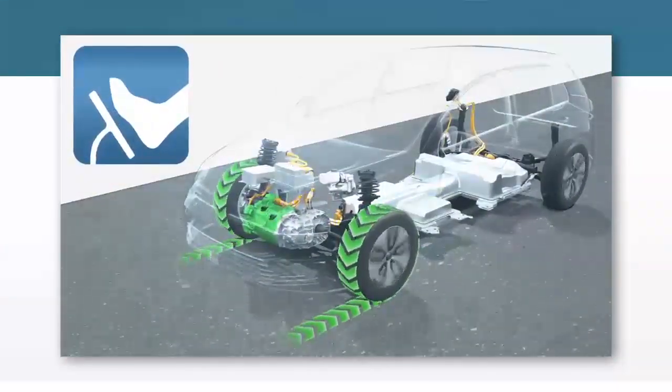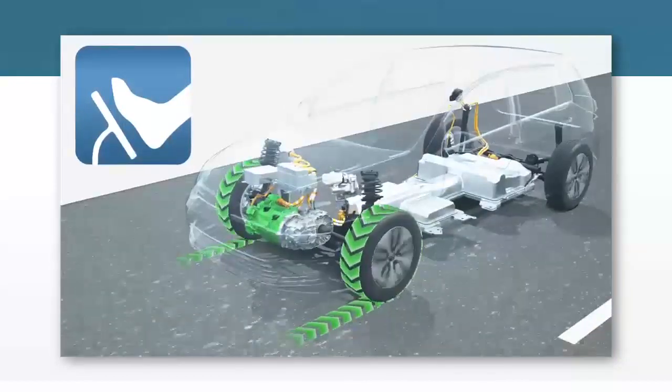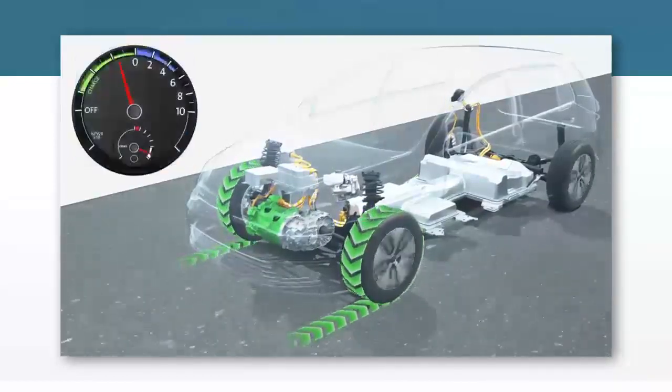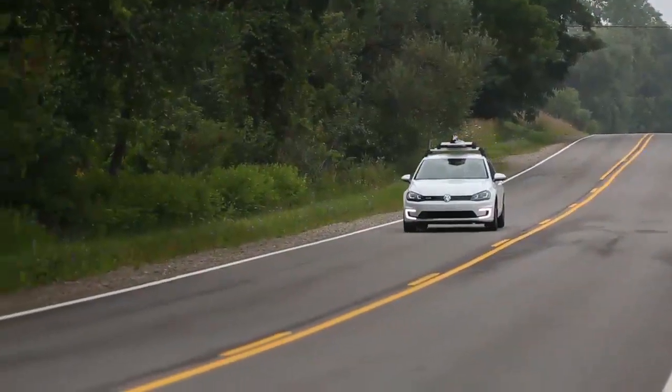Regenerative braking works in the opposite direction. The rotational motion of the front wheels turns the electric motor, which generates electricity. The power electronics unit converts the energy from regenerative braking to recharge the high voltage battery.